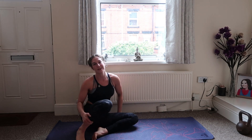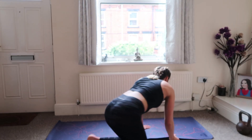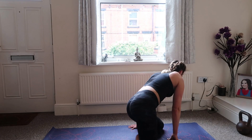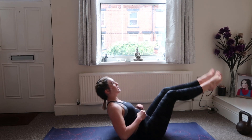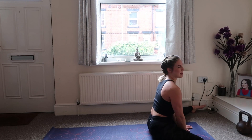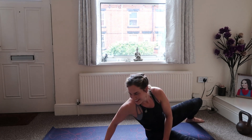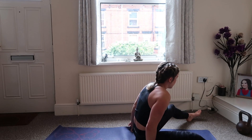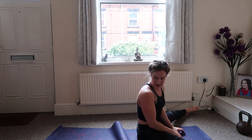The last exercise is going to be straddle-ups — you might need a little bit more room for this one. Take your legs out in a straddle, come through, and lift your bum off the floor. So legs out like this, then come up, straddle your legs, and lift your bum. We've got 20 of these — let's go!